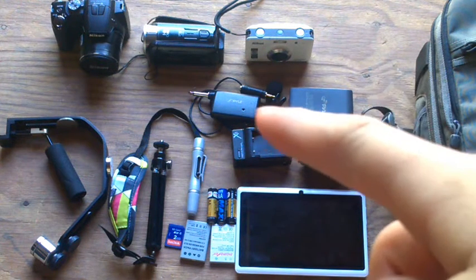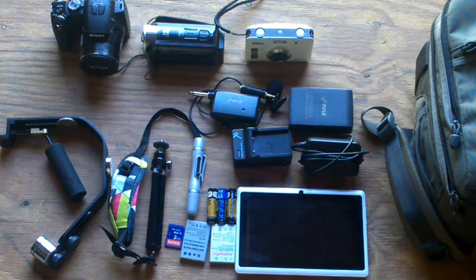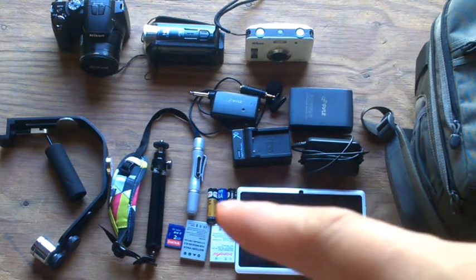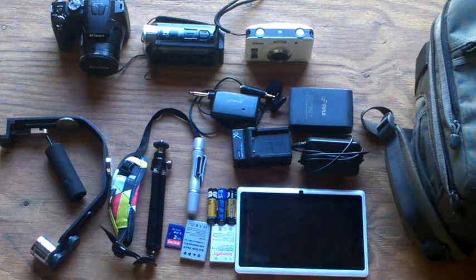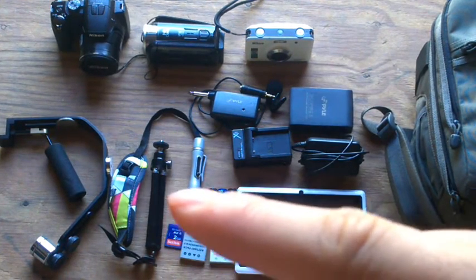Right here I got my microphones, my batteries, my tablet. I just ordered that so I could edit all my videos instead of using my phone. Extra batteries. I got a glidecam right here, a strap, and a mini tripod.